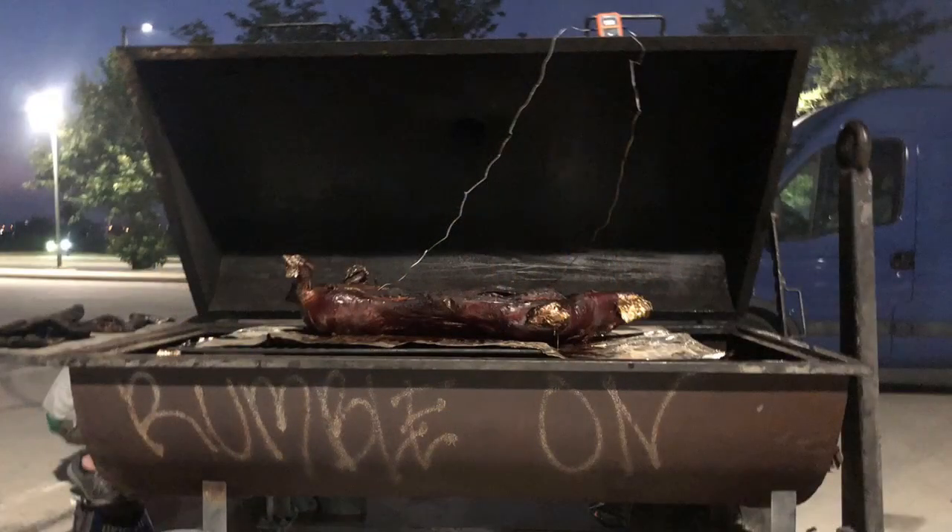Here's our pig after seven hours and it's browned up nicely. For a little bit better presentation I think we would wrap next time, but this didn't at all affect the flavor of the meat — it was still a really delicious pig.